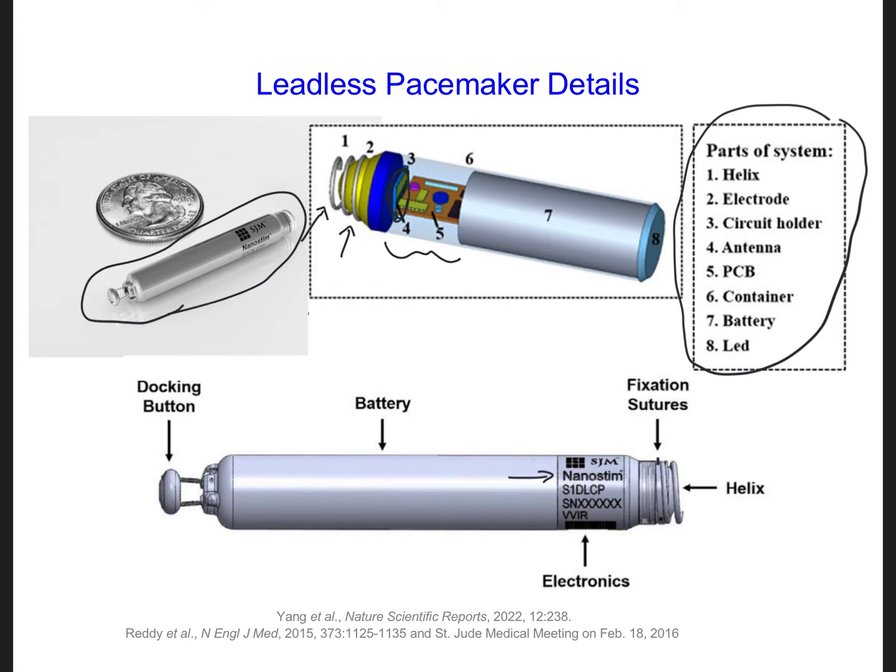The antenna is important because we don't want to just put a leadless pacemaker into the body and leave it there without having any information about what it's doing. We need information such as battery life, how the heart is doing, and whether we need to reprogram it. So we have to be able to communicate wirelessly with an external controller completely outside of the patient's body — not implanted somewhere inside the body. That's why there's an antenna, and it needs to be able to both transmit and receive information.